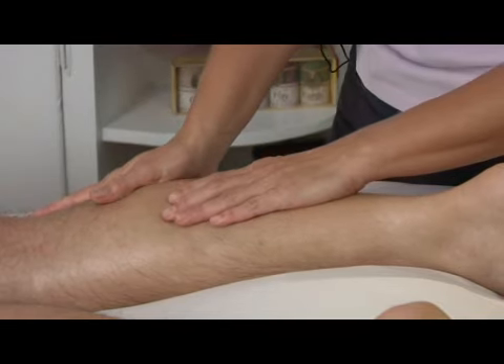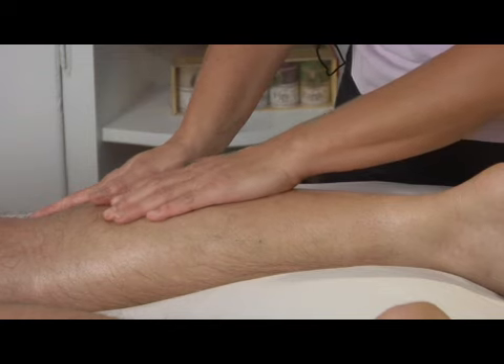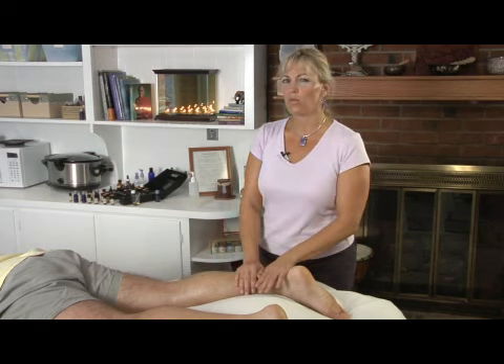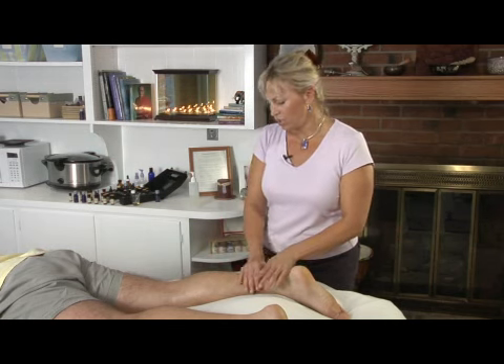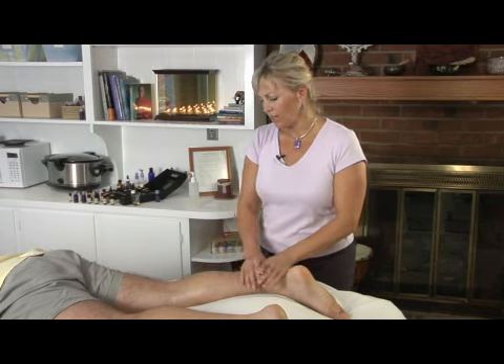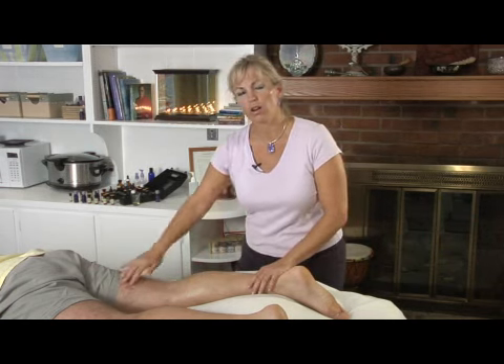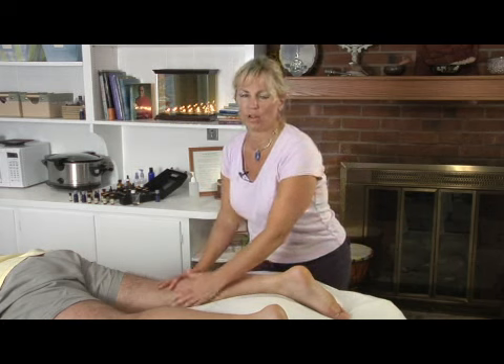If somebody has a severe varicosity where it's really bulging out and you can just see the bluishness and the purple color in the leg, you don't want to really work on that at all. Just feather light touch on that area. Anything to support the massage and the blood flow towards the heart would help with anybody that had varicosities.